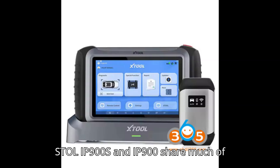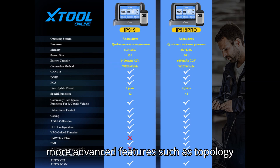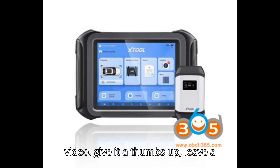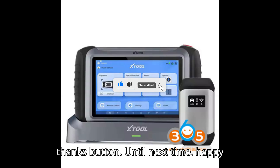To summarize, the Stool IP900S and IP900 share much of the same hardware, but the IP900S offers more advanced features such as topology mapping, making it the better choice for those needing enhanced diagnostic tools. Thanks for watching. If you enjoyed the video, give it a thumbs up, leave a comment, subscribe, and hit that super thanks button. Until next time, happy diagnosing!